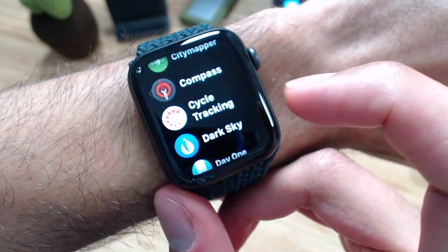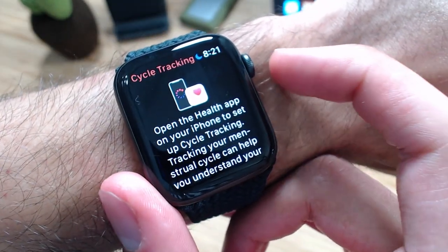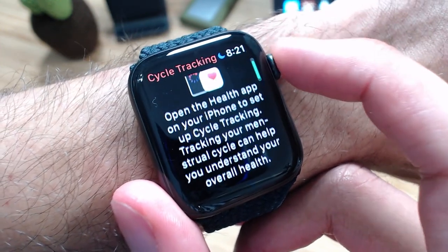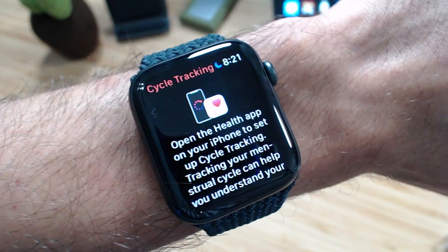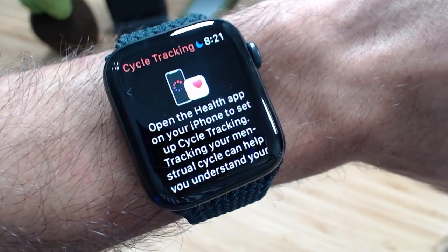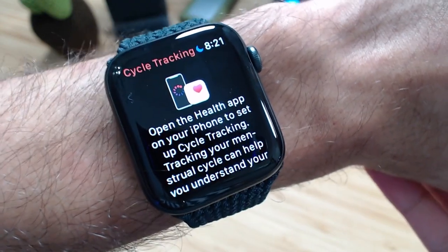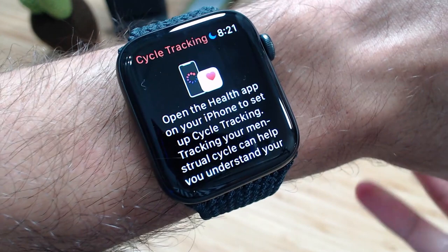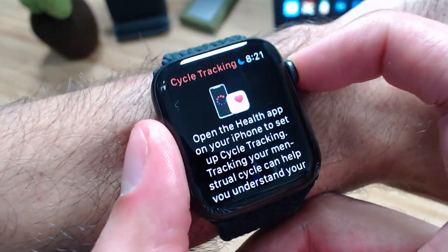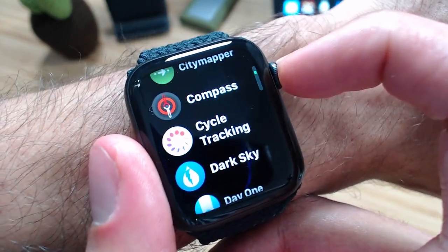Another feature available is cycle tracking. For those who have a menstrual cycle, they can use this to keep track of and understand their overall health. It helps you track your menstrual cycle and gives you insights based on the data you provide. The cycle tracking features are available on the Apple Watch and in the Health app for iPhone.